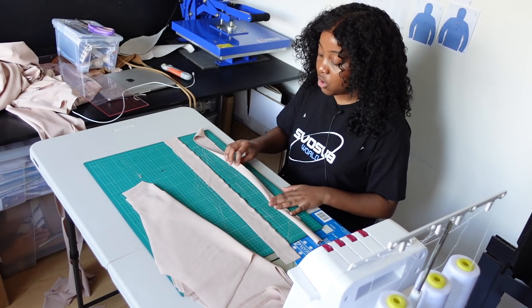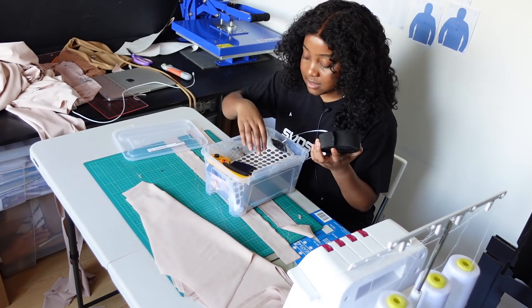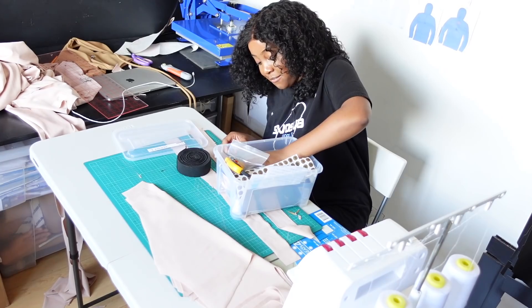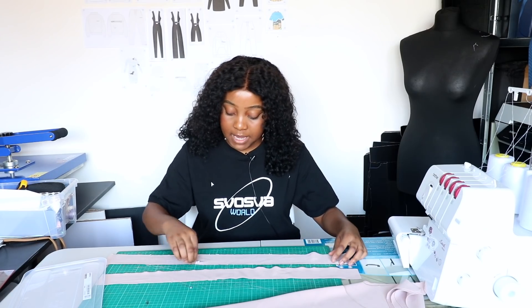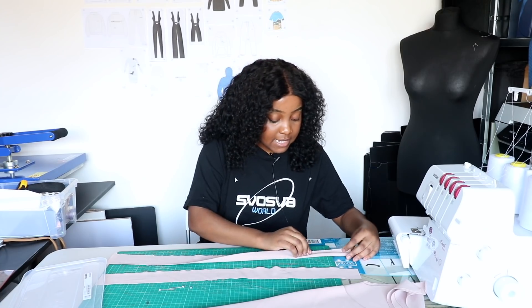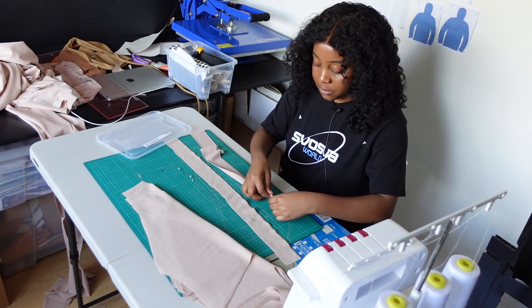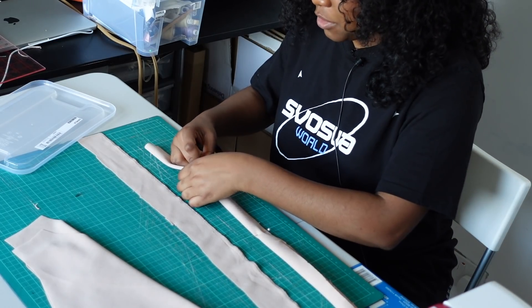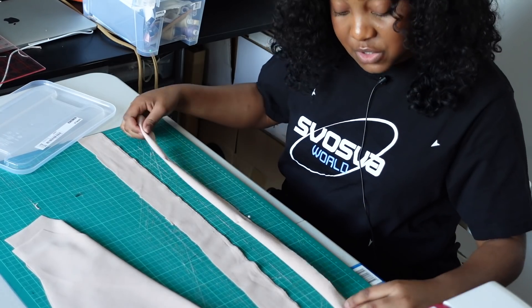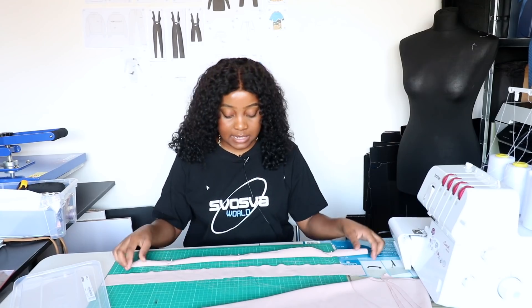We're going to pin along here. I'm not going to lie — my stash of pins is dire, I've found three pins! We're pinning right sides together, which means the wrong side should be facing outwards. I'm just pinning, and I am not a professional seamstress — I'd never really done this before starting this brand.